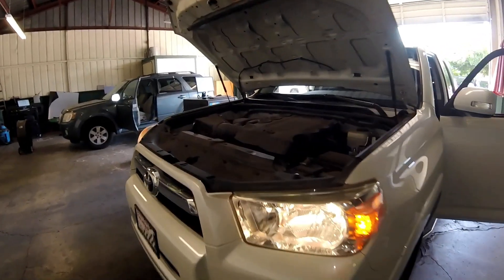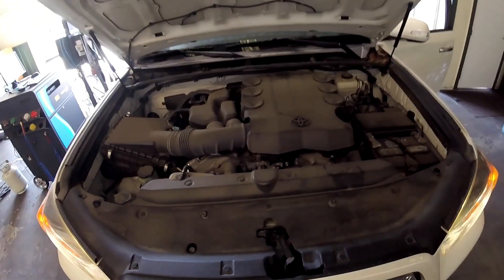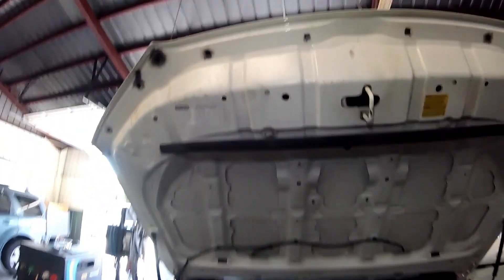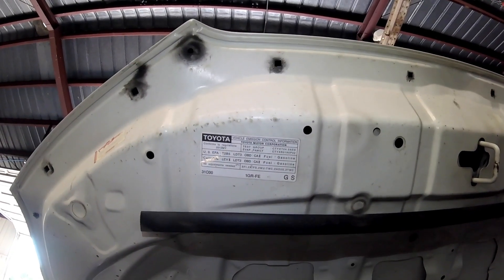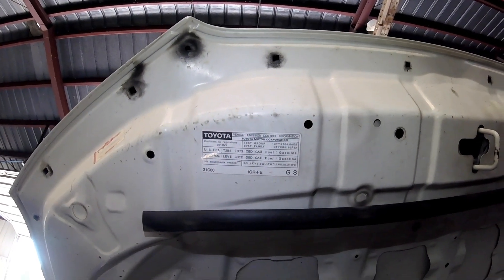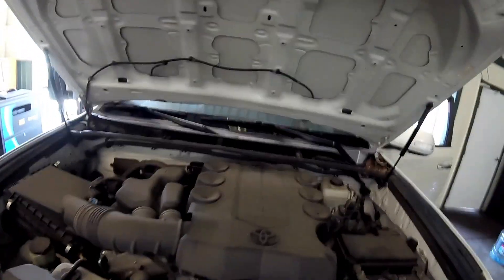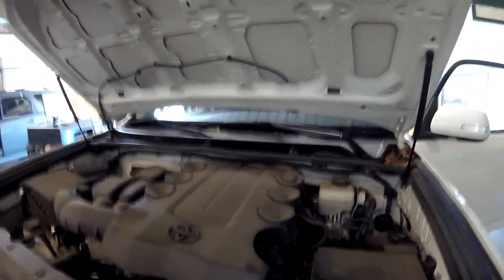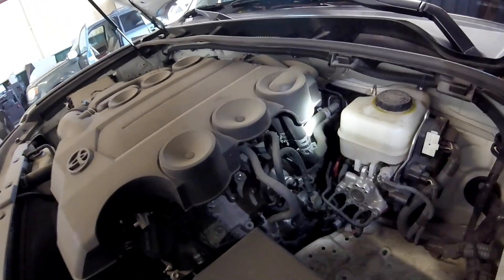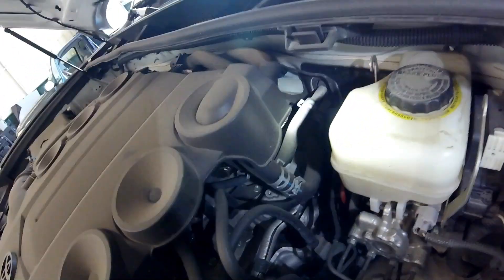Thanks for checking out Scotty's Hobbies. Today we're looking at a 2012 Toyota 4Runner with a 4.0 liter engine. This should be the same, if not very similar, to all fifth gen Toyota 4Runners — that's going to be 2009 to present, approximately 2019 year models — with this dual VVT-i 1GR-FE motor. We're going to be covering a lot of emissions components in this vehicle.